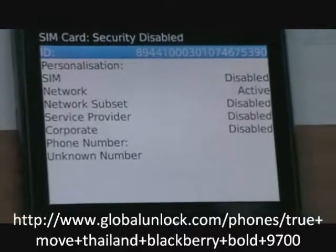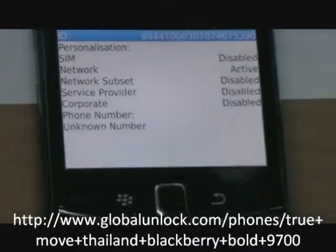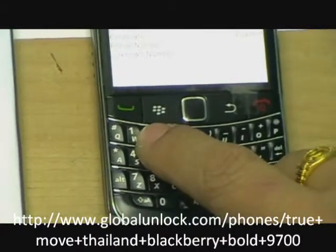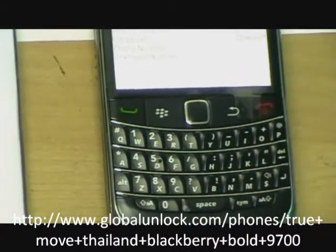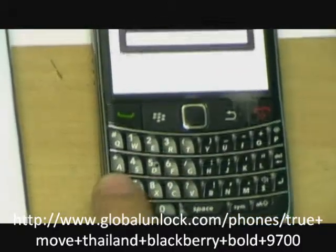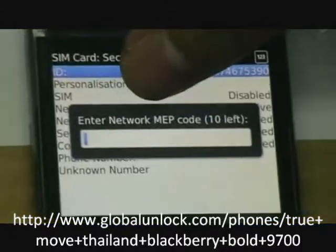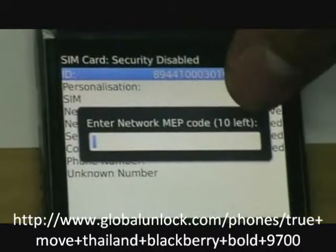It means to say it's locked to whatever network. Now press MEP2 and you can see the network lock code — 10 times left.